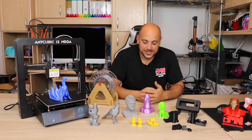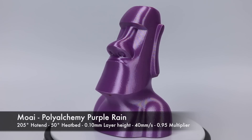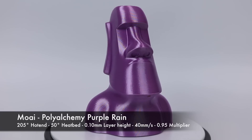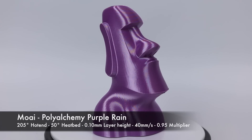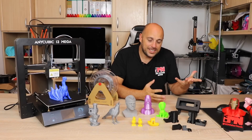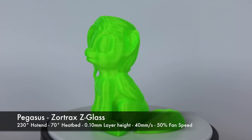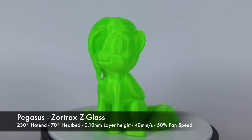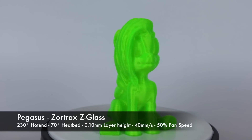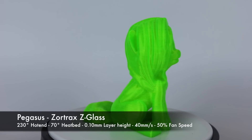Next I printed some Polyalchemy Elixir — this is the Purple Rain, a gorgeous lilac color recently released by Polyalchemy. Printing it at 100 microns on this printer, the sheen really comes out beautifully. Finally, I went back to PETG using Zortrax Z-Glass — the color is absolutely gorgeous. This was printed with three perimeters and 0% infill, completely hollow on the inside. At 100 microns it printed beautifully, and with retraction set to 6mm for the Bowden extruder, stringing was minimal. This printer can seriously churn out beautiful quality prints.